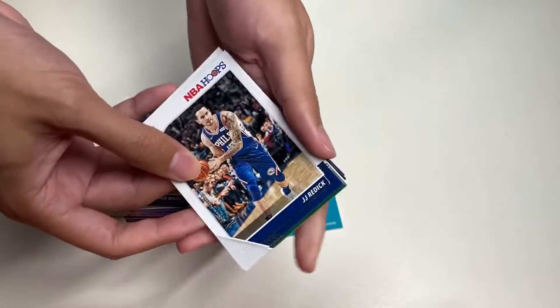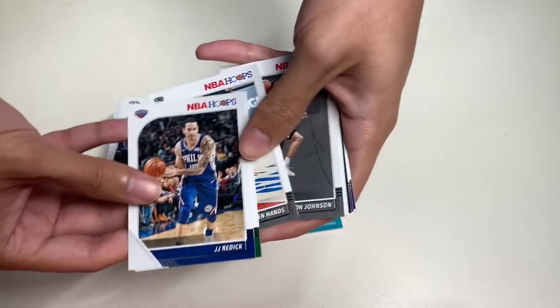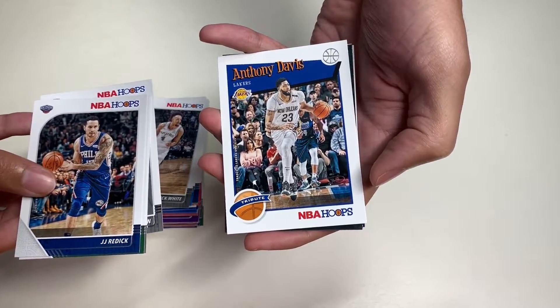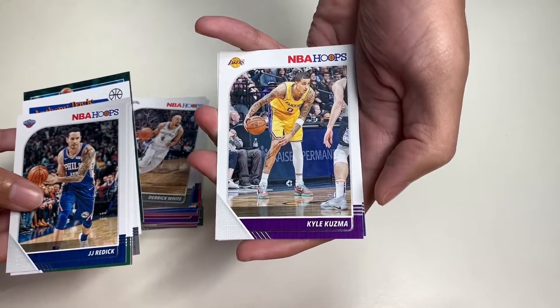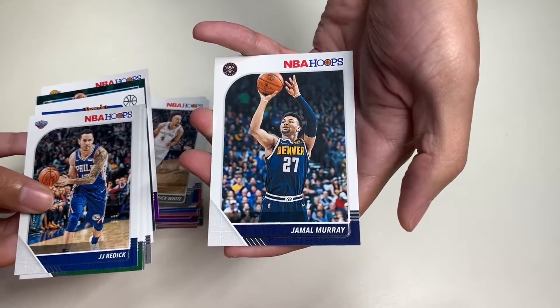In our last pack we get JJ Redick, Brook Lopez, Jalen Hands, Killian Johnson, an Anthony Davis tribute insert, Miles Bridges, Kyle Kuzma, and our last card for the day is Jamal Murray.